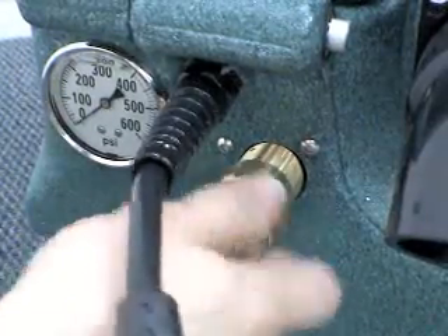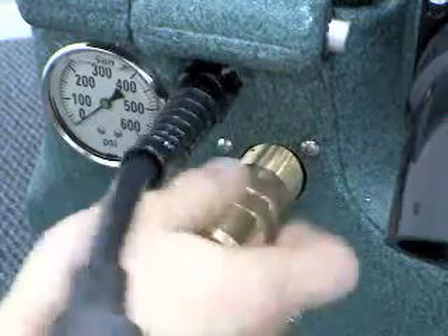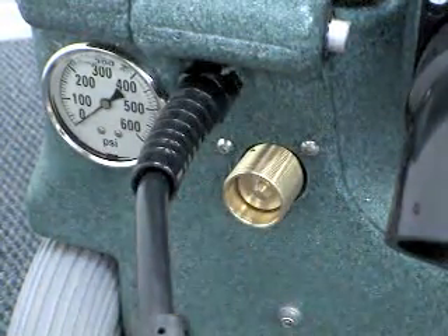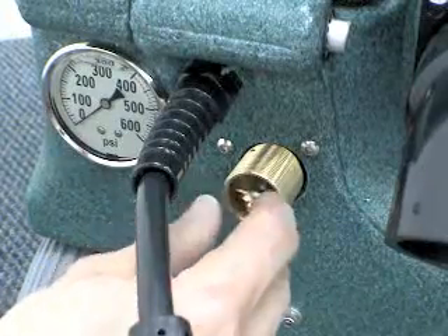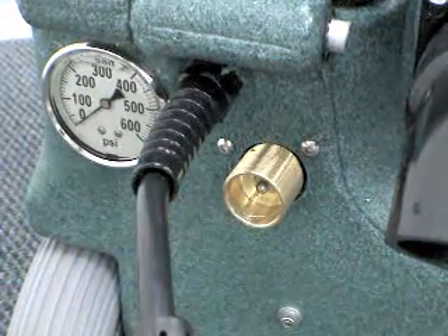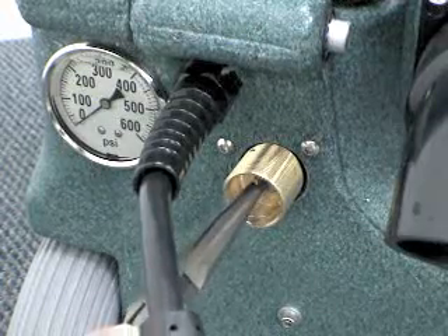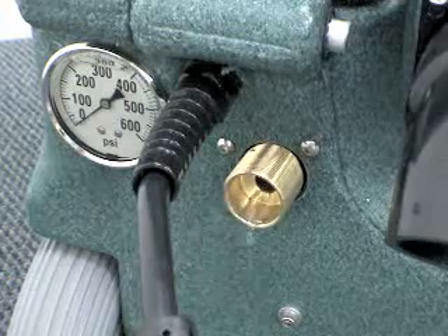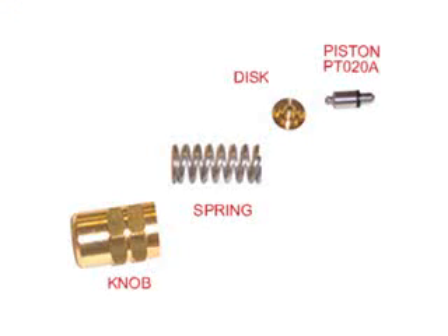Unscrew the knob from the regulator body and remove the knob and spring. Then remove the disc from the regulator body. Use needle nose pliers to remove the piston from the regulator body. Here are the parts that have been removed from the regulator: the knob, spring, disc, and piston.